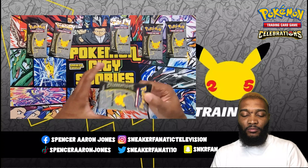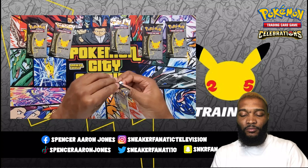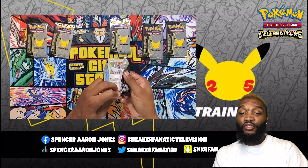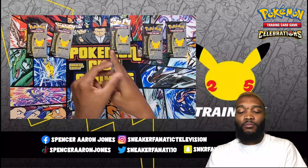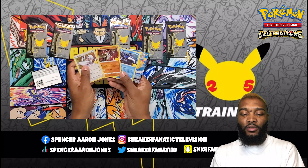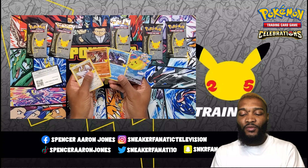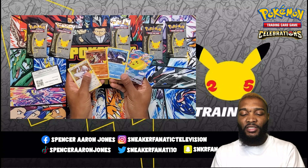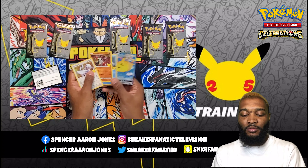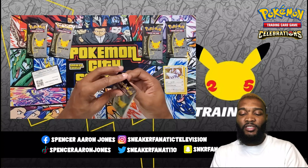I'm just going to pick one. Oh yeah, here we go. I want the Charizard, Venusaur, and Blastoise trio. There's the code card. I got Lugia, Groudon, Kyogre, and Flying Pikachu VMAX. What are the chances to get Groudon and Kyogre in the same pack, since they're rivals from the Ruby and Sapphire era?